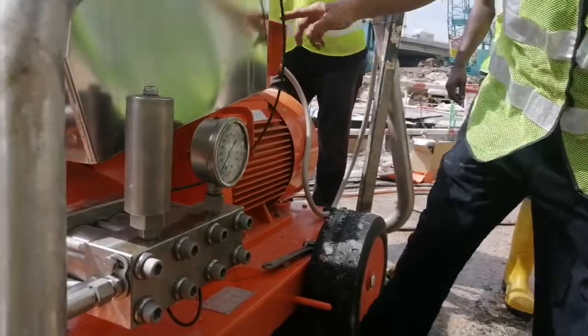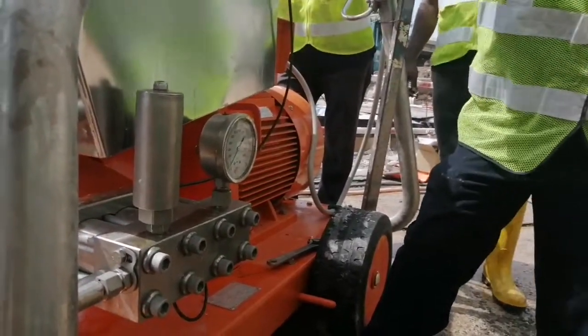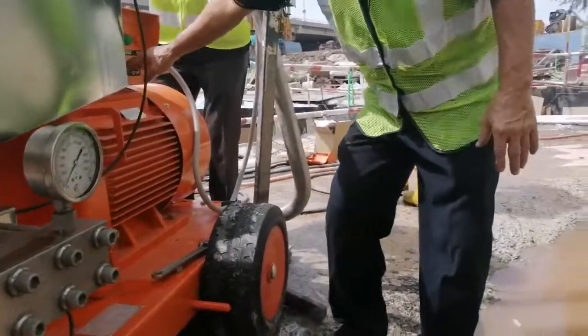So now here is the return hose. This return hose is to cool the pump. That means you want to use 24 hours, no problem.